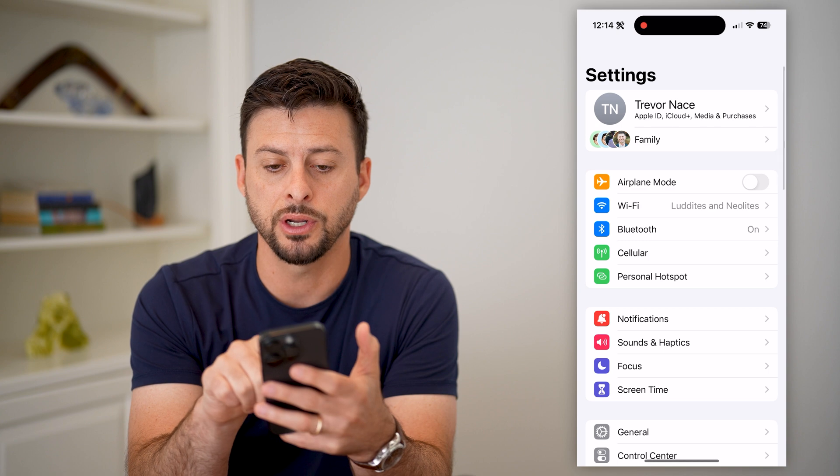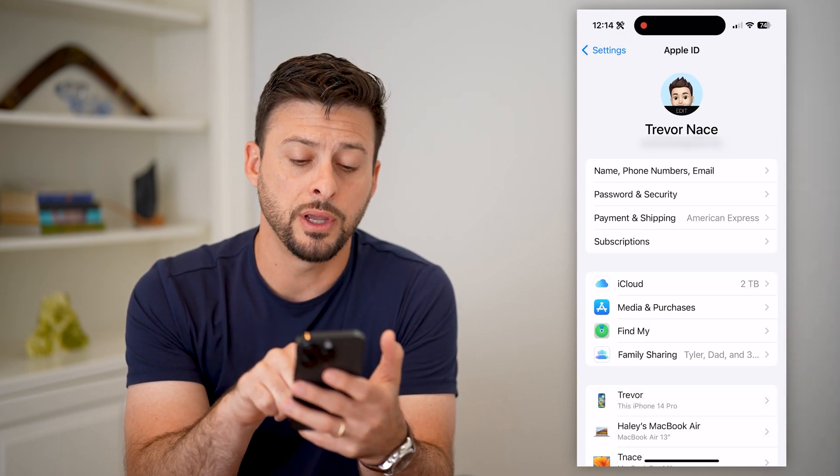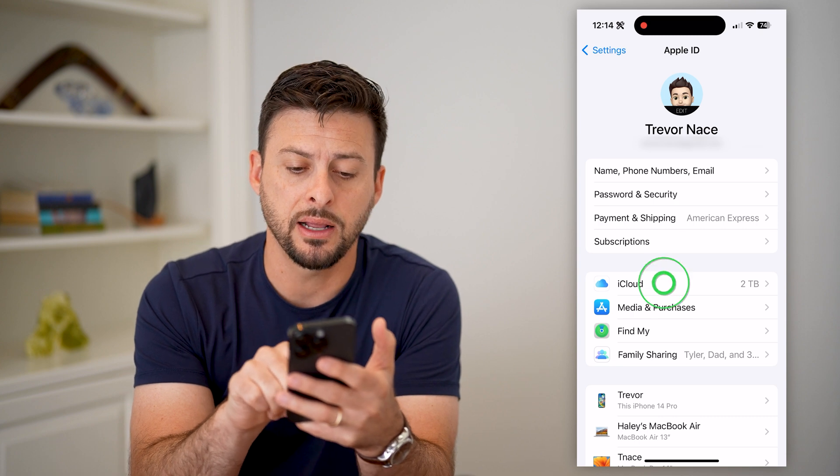So let's hop into Settings here and you're going to tap on your name at the very top. Once you're on there, you can see midway down is iCloud.